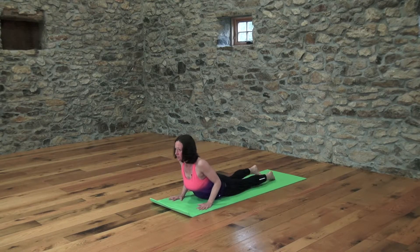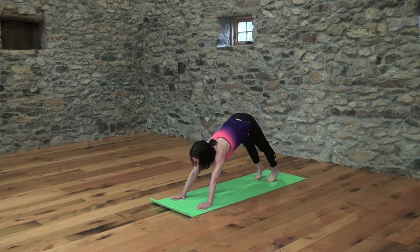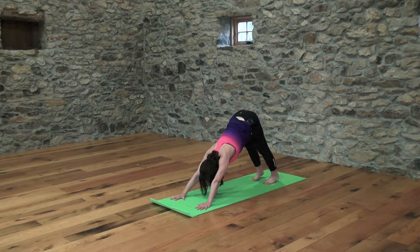From cobra, tuck the toes and press up and back into downward dog. Downward dog is like a V shape that we make with our body against the earth. In downward dog, your fingers are spread wide and your finger pads are pressing forward. You're drinking energy on your inhales up your strong and straight arms. And then on your exhales, press the top of your thigh bones back to feel your side body get nice and long.